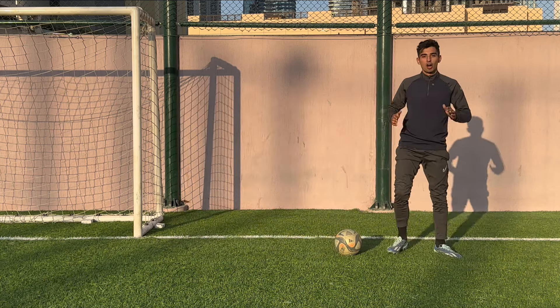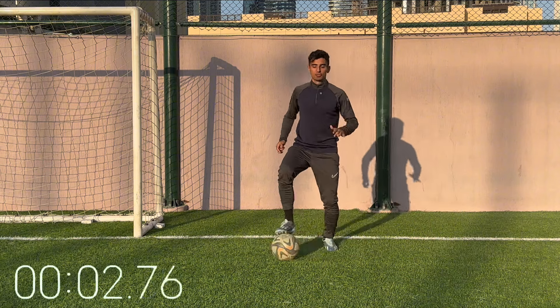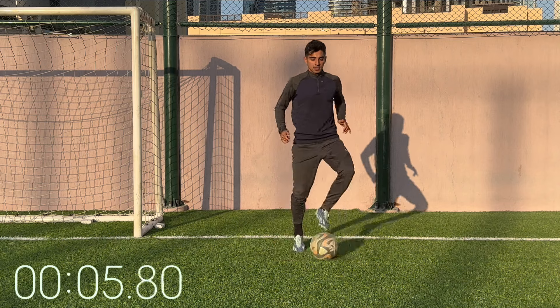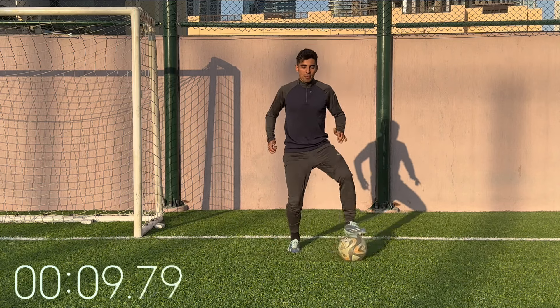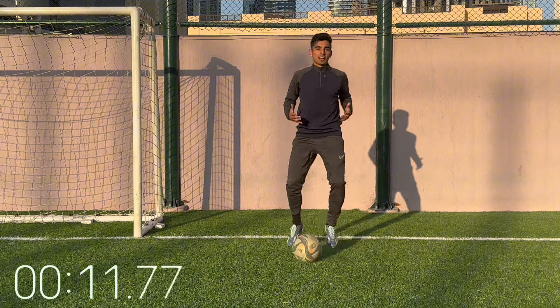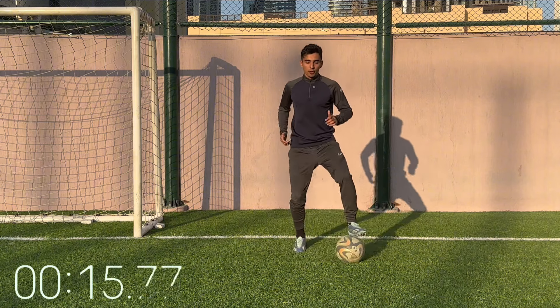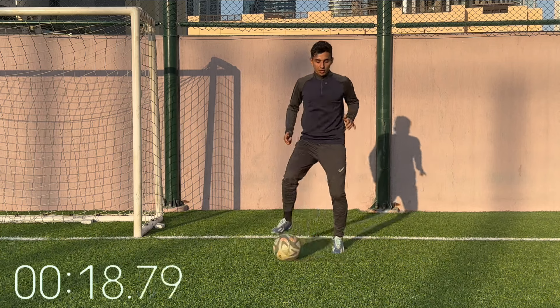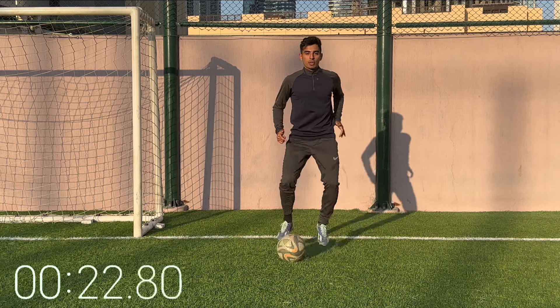Next up we've got rolls — just rolling the ball left to right. Another basic movement that's going to come in handy. Ball mastery workouts are great because you're going to get comfortable with the ball with both feet. A lot of players can only use one foot, but you putting in this extra work, you're going to be great with your left and your right foot. So can we get the speed up?